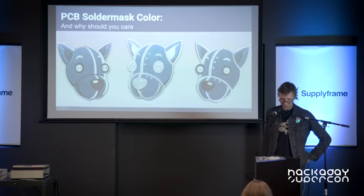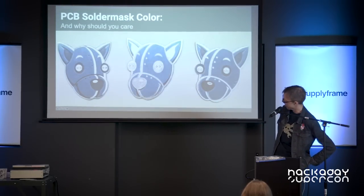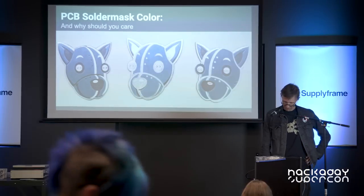We have these Tindy PCBs, which you all have. Again, just standard solder mask colors. It's art, or something.